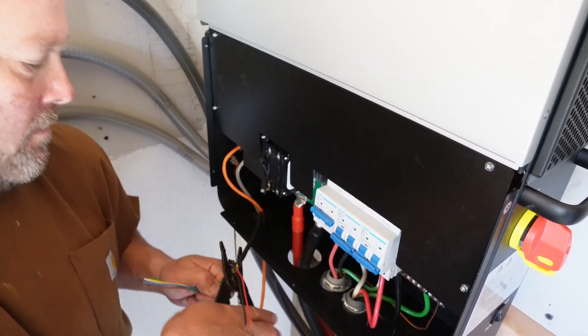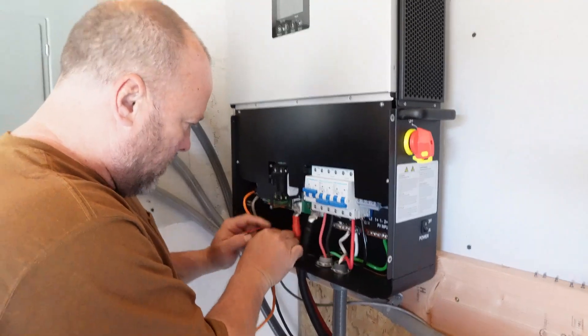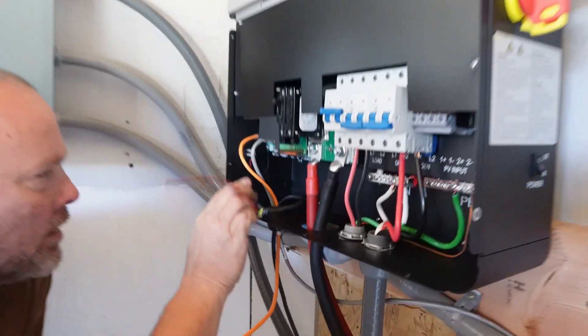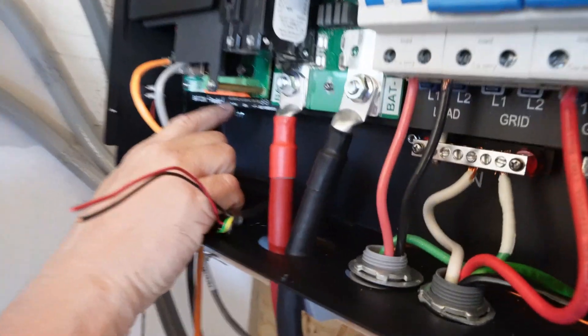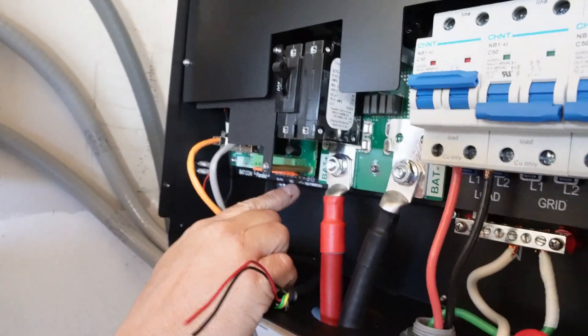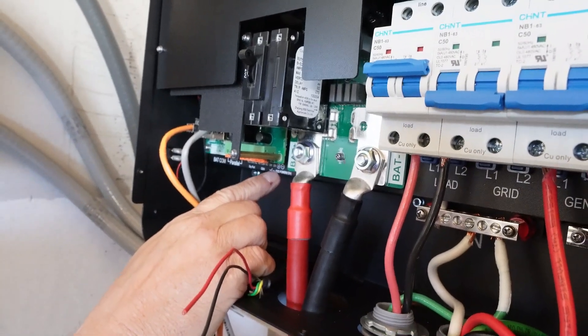This system has a large generator — a 26kW. This generator will need to charge the batteries in a short amount of time and supply the home power at the same time. The goal is to turn it on, put a lot of power into the batteries, then turn it off as soon as they're done, so they don't have to spend a lot of money on fuel.